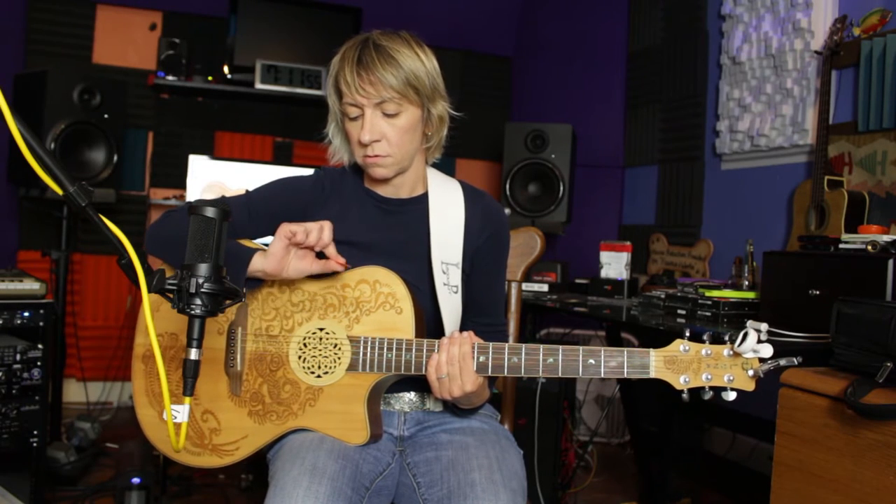Welcome to another episode of Rogue Guitar. My name is Mel, and I'm here to help you not make the same mistakes I made in the beginning. Today I'm doing an episode on holding a pick.